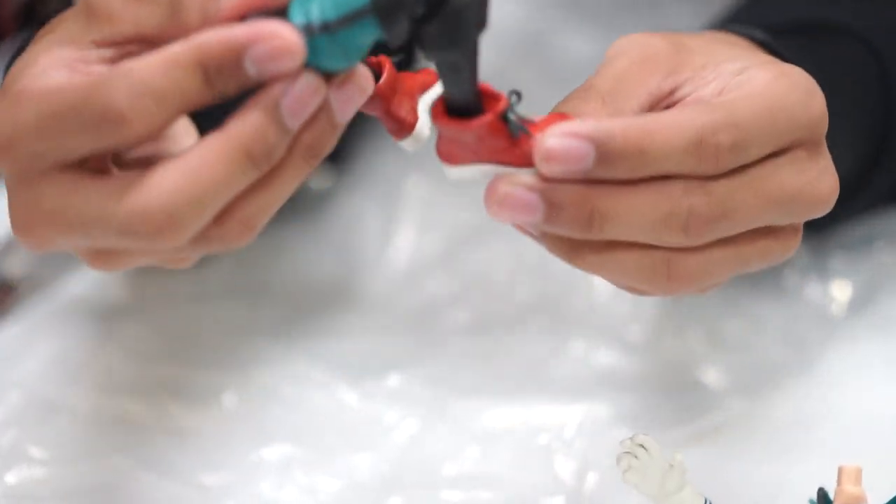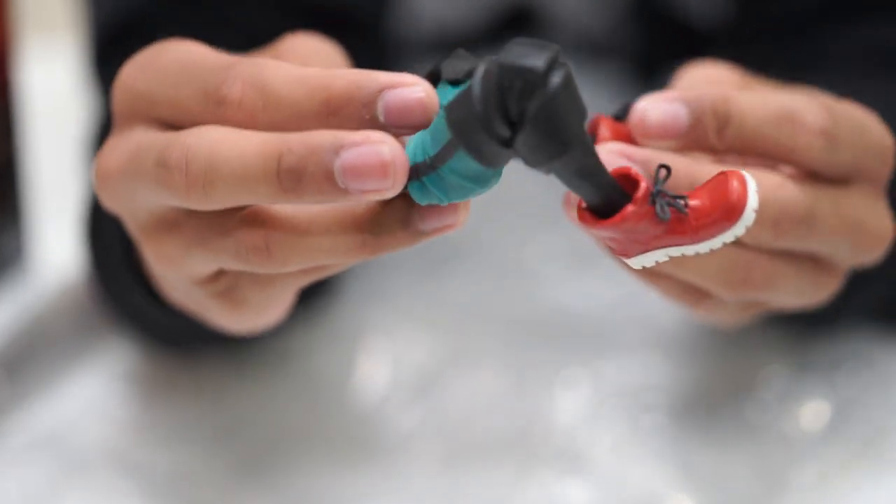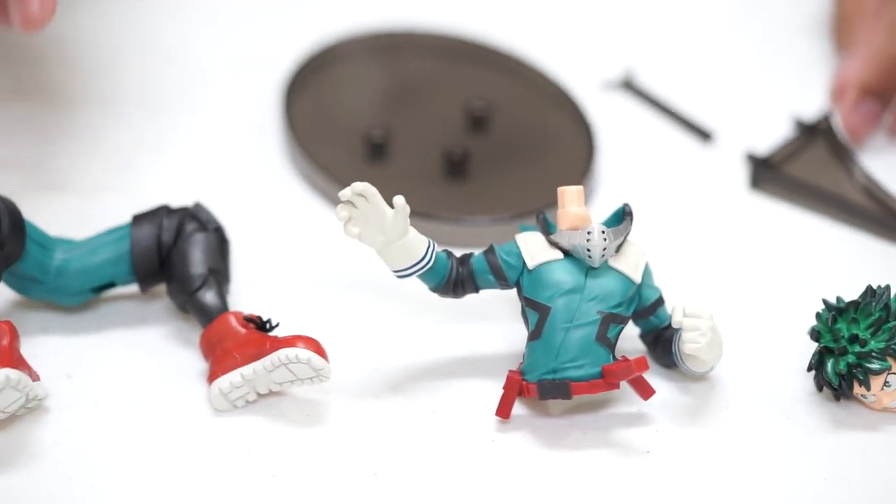And of course, the bottom. Wow, look at the shoes — so cool! As you can see, we have one, two, three, four, five, six pieces.